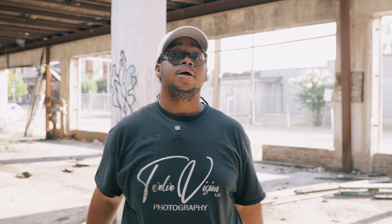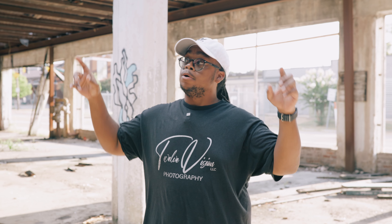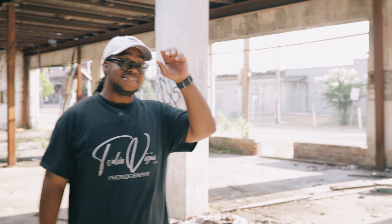All right y'all, it's your boy 12 back with another video. Today we're gonna do a two-light setup outside. We're right here in this abandoned building — you can pan around so they can see it. We got Delilah as the model today, and we got Shayla on the camera behind us. She's my cameraman today, but yeah, we're about to get it in.